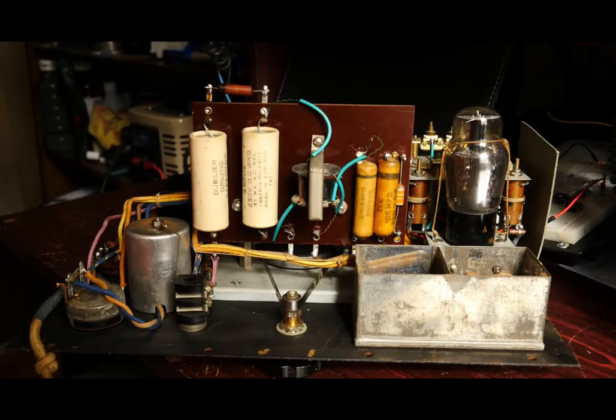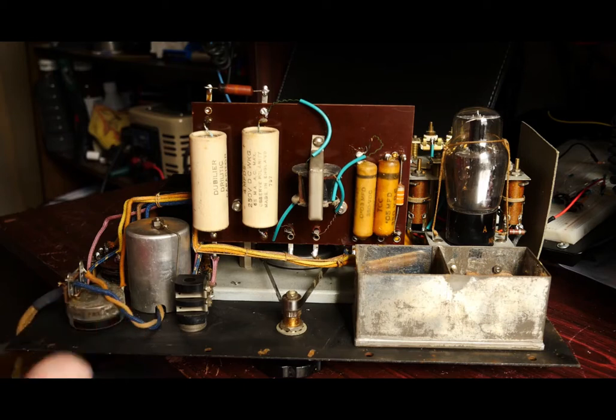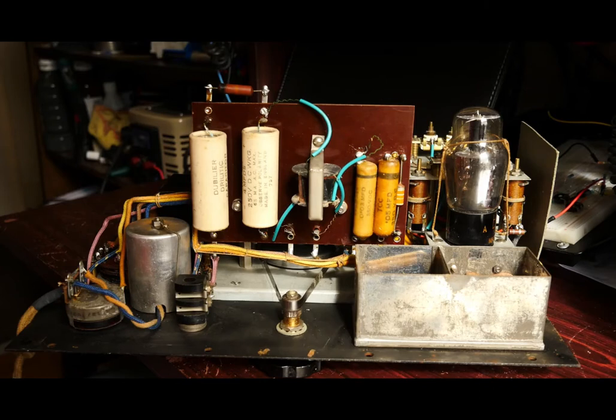Here we are looking back inside the Taylor 65B signal generator and the components I've ordered have arrived. The plan today is to swap them out, and hopefully when we've replaced the mains lead with a proper 3-core and made a good quality earth connection to the chassis, we'll try to bring it up slowly on a Variac with a current limit in and see if the valves light up.